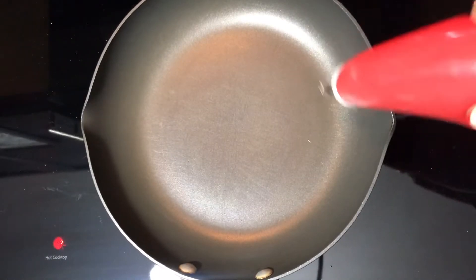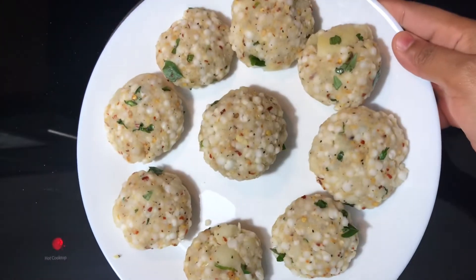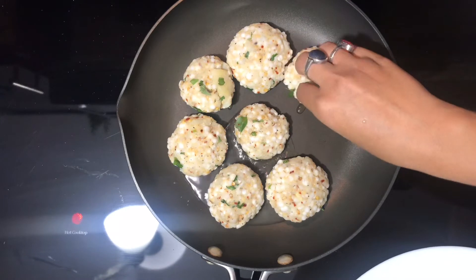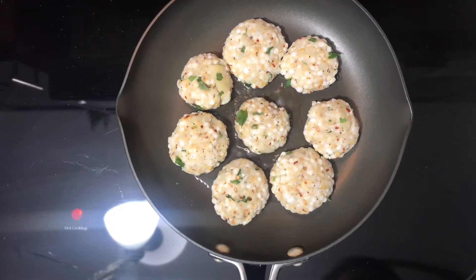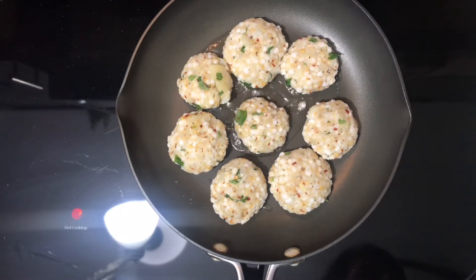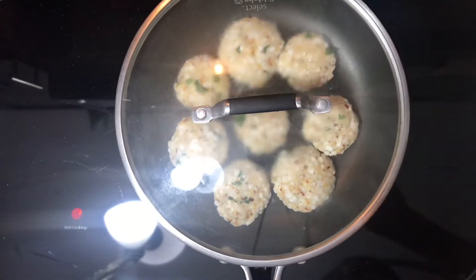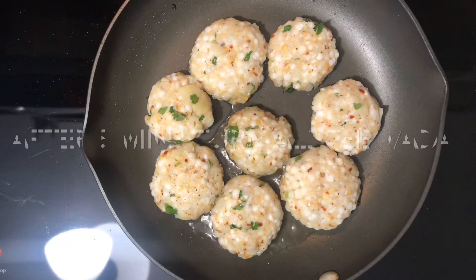Friends, now our pan is heated up. We add 1 tablespoon of oil and place the vadas in hot oil, frying them on medium flame. We add 1-2 teaspoons of oil and sprinkle it over them for crispiness. We will cover them and cook for 5 minutes, then check that they are cooked from one side.